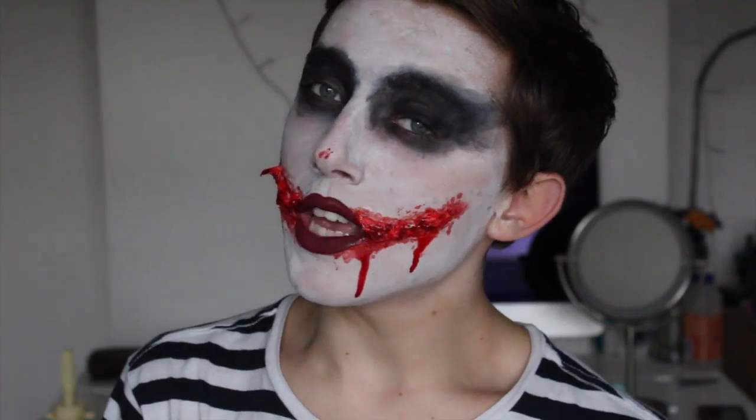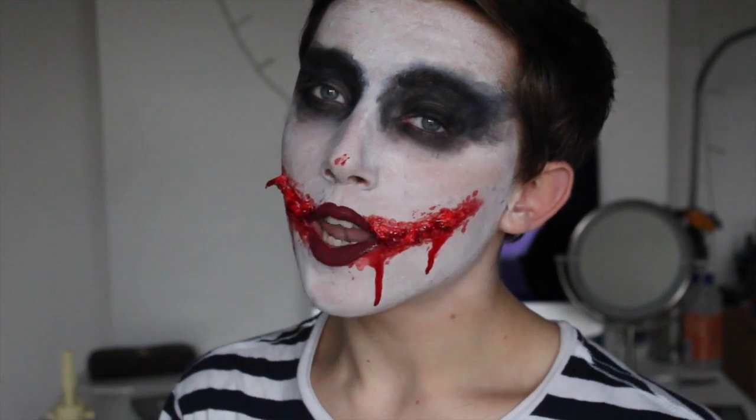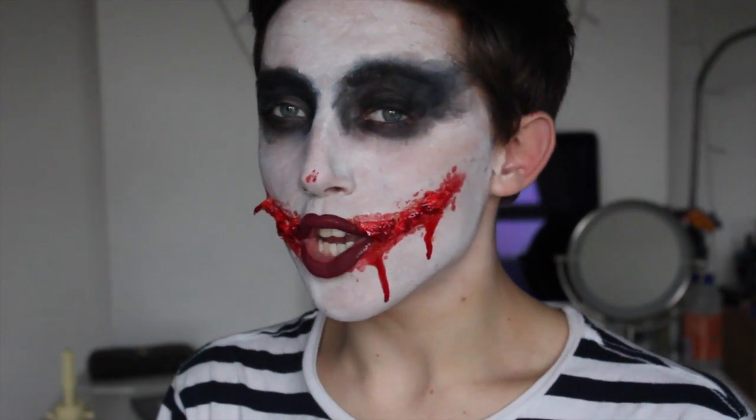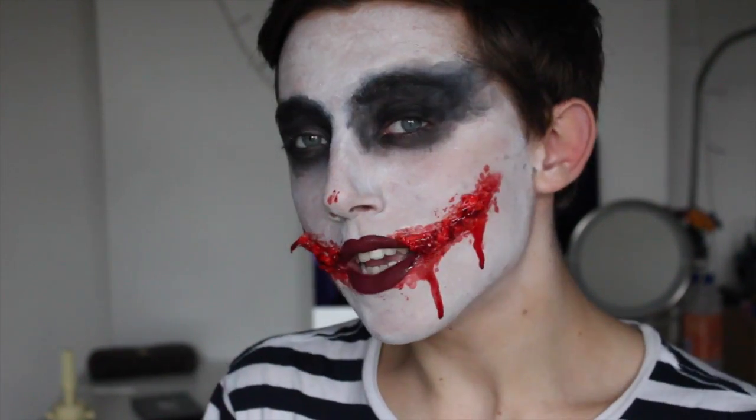This is the look — just an easy, simple Joker Halloween look that I thought would be easy for people in a rush who don't want a hard makeup look. For the outfit, you can just wear a shirt and a tie — it's that easy. Thank you so much for watching. I hope you enjoyed this quick mini tutorial. If you want more Halloween tutorials, be sure to subscribe, like, and comment. Thank you so much for watching.